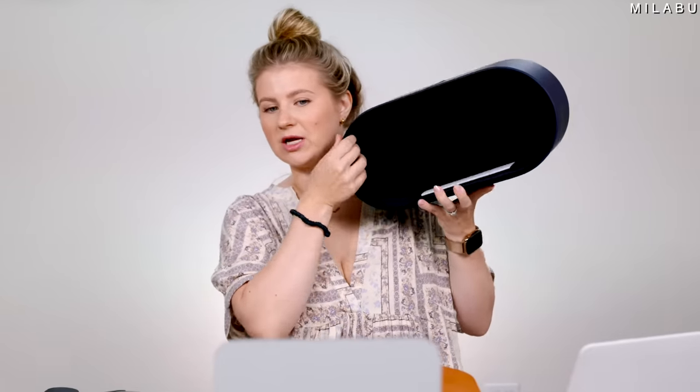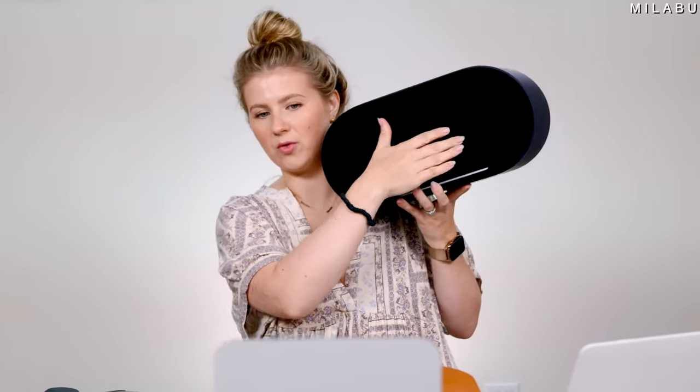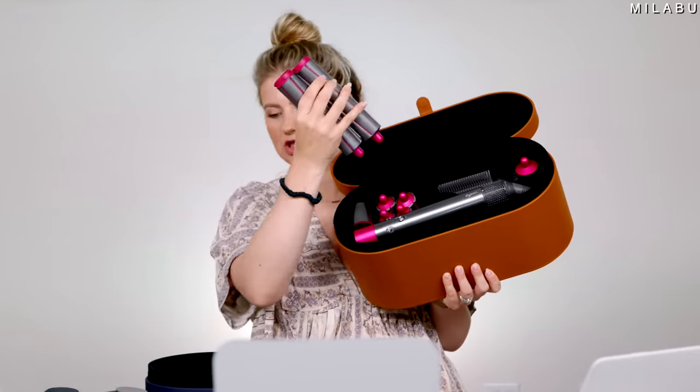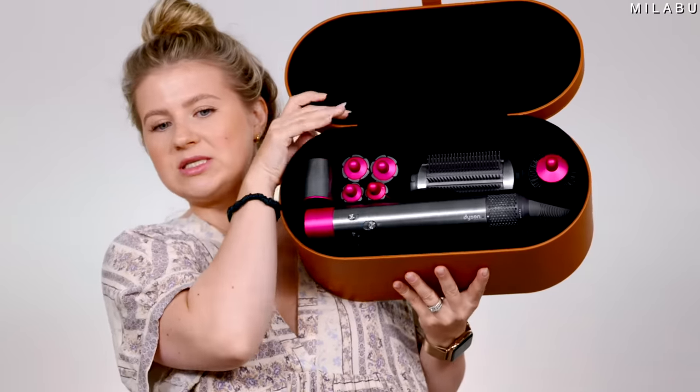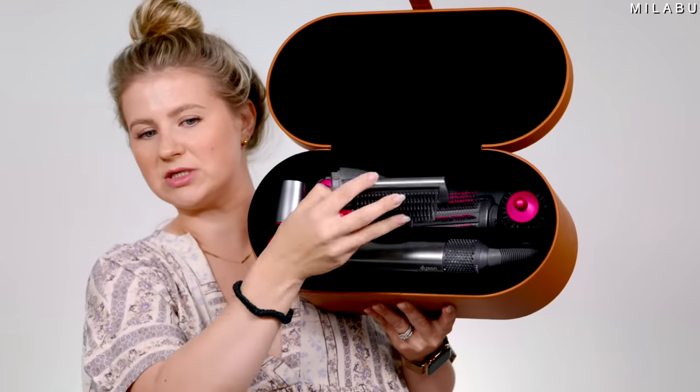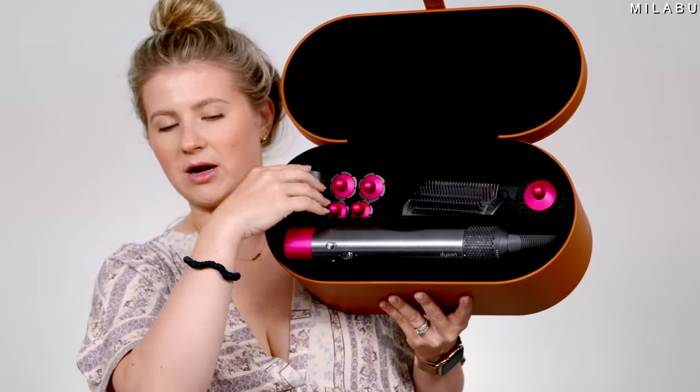I will say right away, I like the inside of the other one better because you actually have compartments for all of your different attachments — let me show you the OG. So you see how it has all the little compartments for all of your attachments? That way you can carry or store it really nicely.